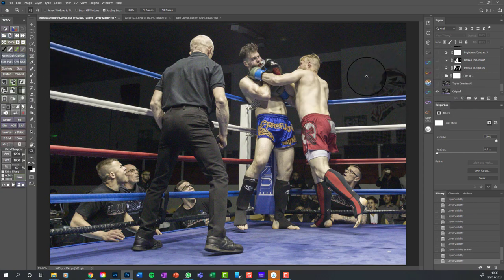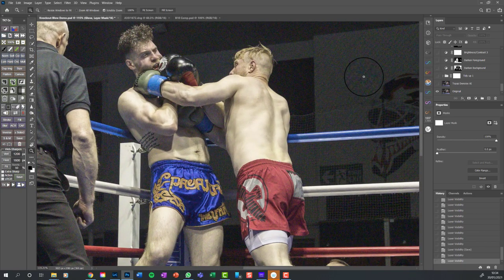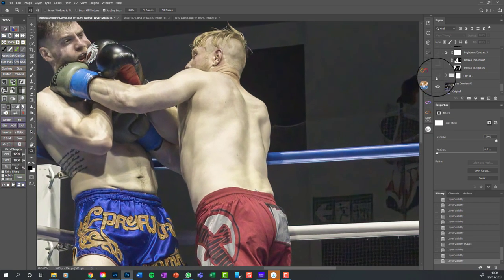This image was shot in very low light conditions, so the ISO was up at 5000, which makes it very noisy. If we zoom in you'll see the extent of the noise in the background. The first thing we do is run it through Topaz Denoise AI - watch this area up here and it will be really clear what it does. Can you see that's made a really good job?